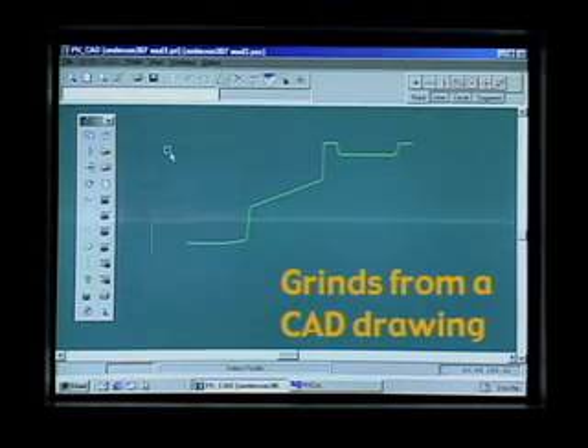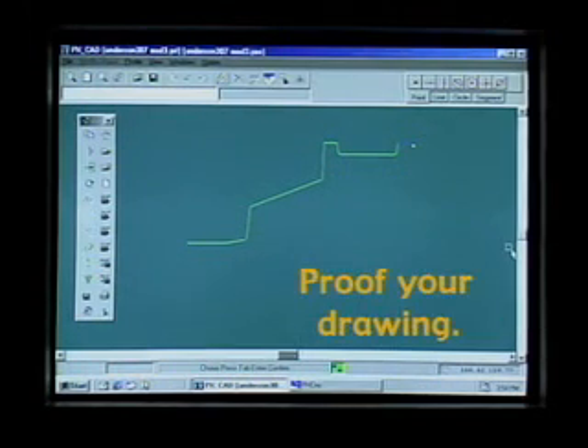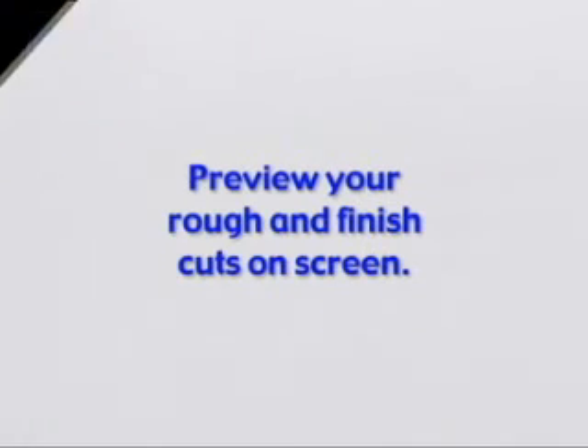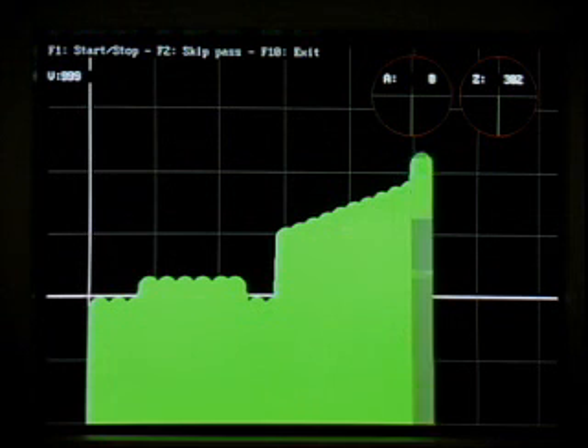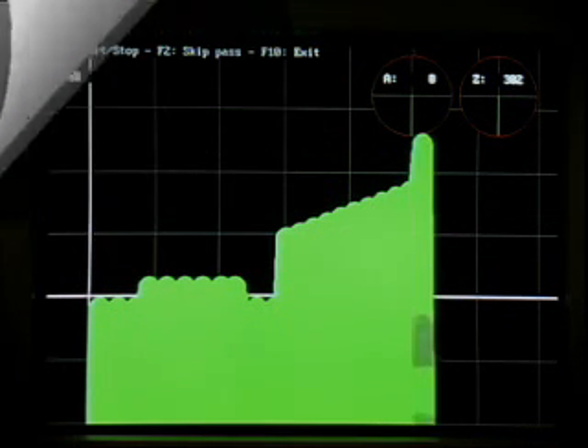No template is needed since the P20CNC grinds automatically from DXF CAD drawings. Preview your rough and finish cuts on screen.